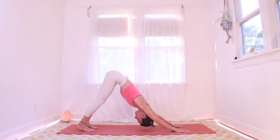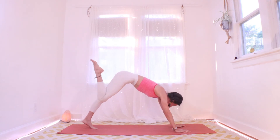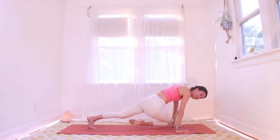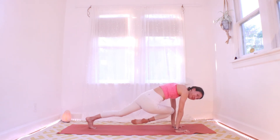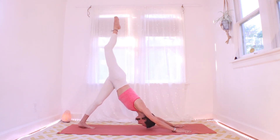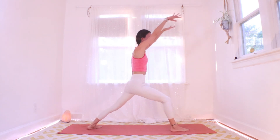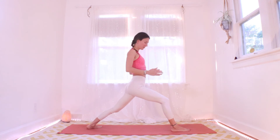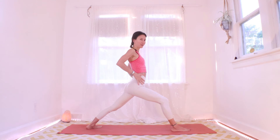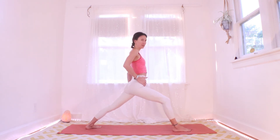Inhale here, right leg up and out behind you. Exhale, send that right knee towards your left elbow — pause here and breathe. Could you slide the knee down to the left wrist? Pause and breathe. With your next inhale send the leg up and out behind. With your next exhale drop the foot between your hands — we're dropping the back heel so the left heel is now coming down. Inhale and come on up warrior one. In warrior one, do your best to line your hips up with the front of your mat, right hip pulling back and left hip pulling forward.